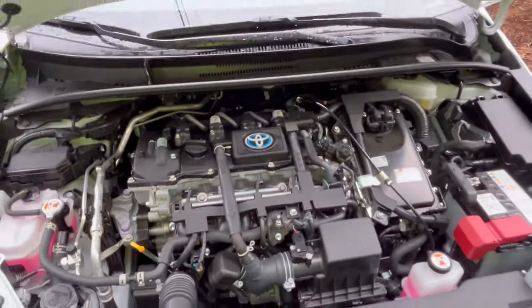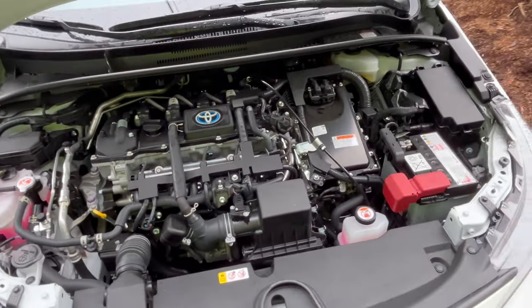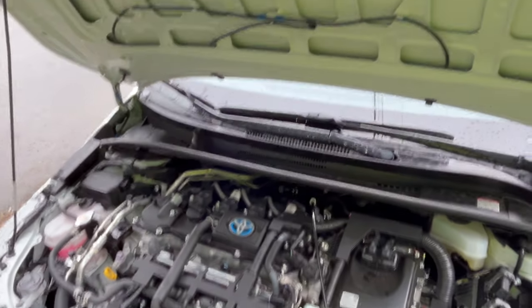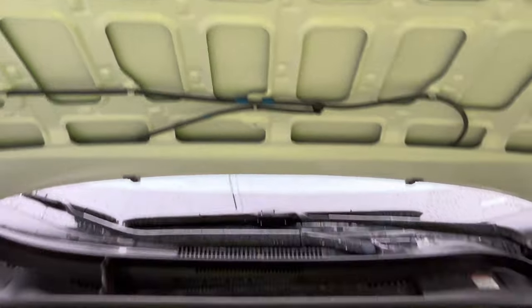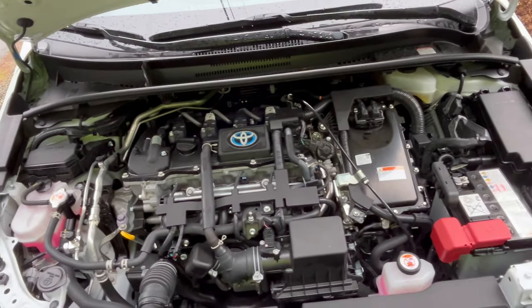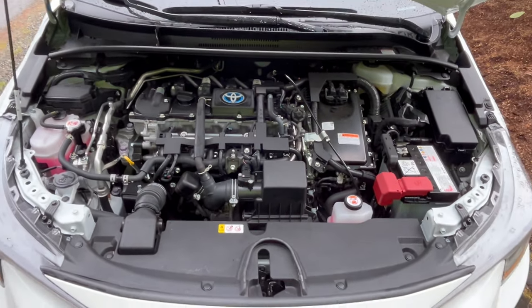That's the end of the scope of this video. I just wanted to mention that the cool new refrigerant is more eco-friendly. It is slightly flammable, so they have to use — as it says here — a special oil, ND11, so that it reduces the combustion liability or risk. Thanks for watching my YouTube video. Have a beautiful Sunday.